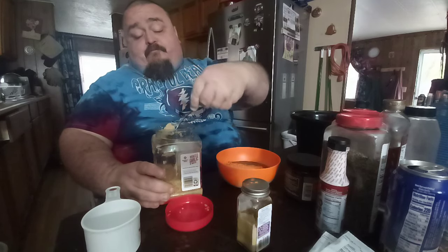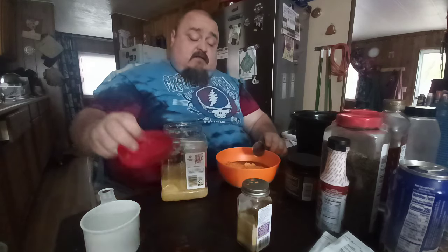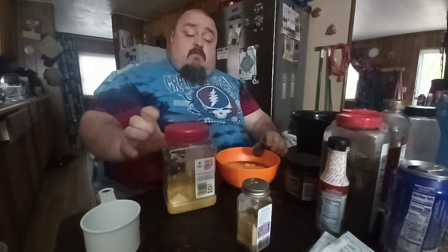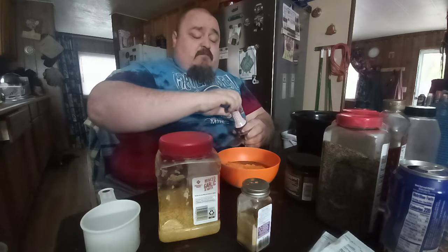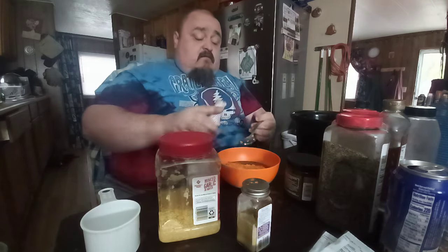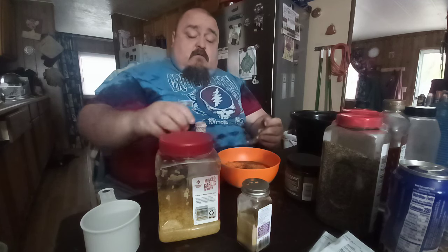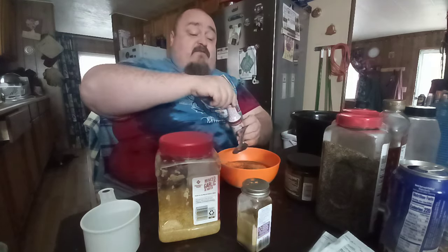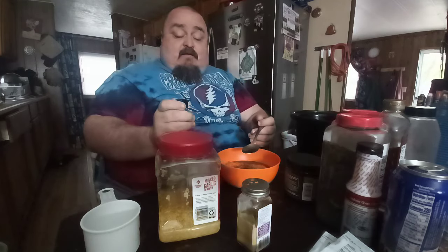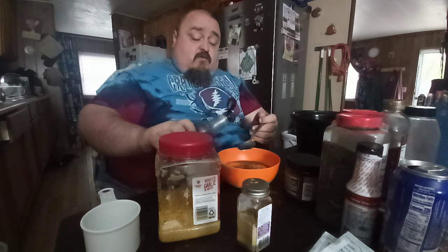One tablespoon of chopped garlic — you can buy it at the store, it's called minced garlic, I buy it at Sam's. Then liquid smoke, to give it that smoky taste — you want two tablespoons of that. I'm shaky because I've been shaky ever since I used the tiller.